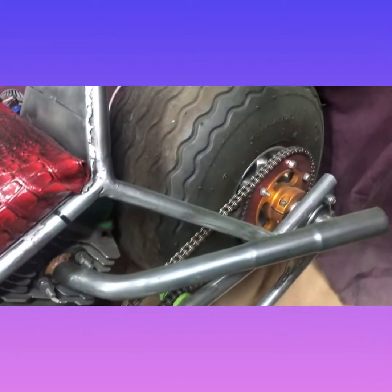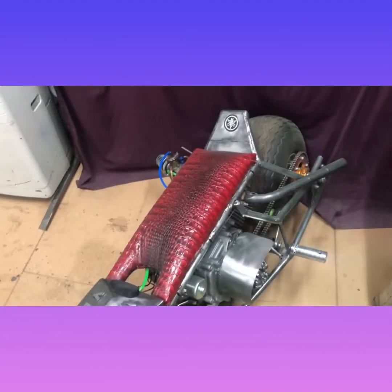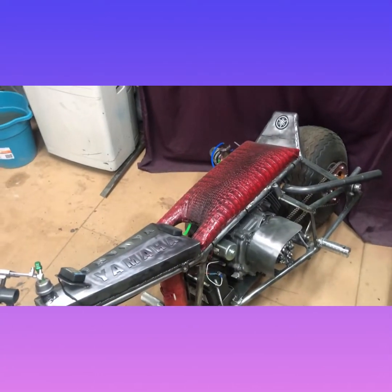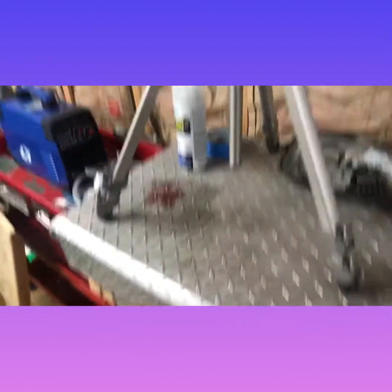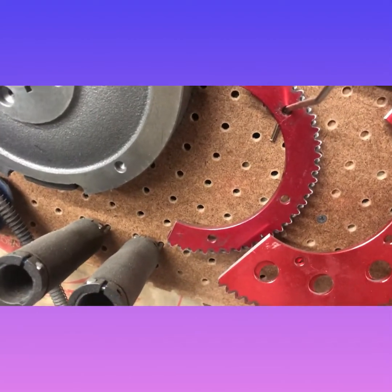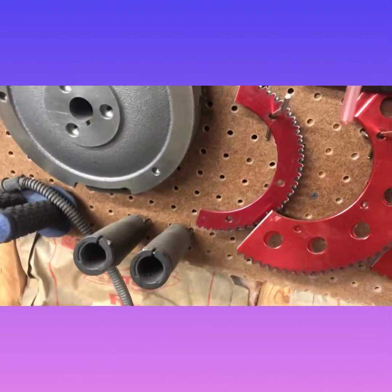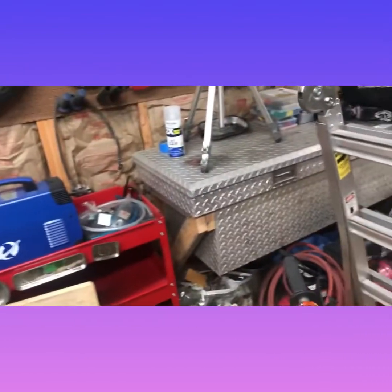With that sprocket on there and the Bully Turbo Clutch, as it sits, it'll do 63 miles an hour easy. Probably a little bit more than that. However, that sprocket right there will increase the speed by a lot — so much that I don't think I want to use that right now.